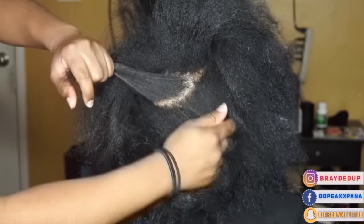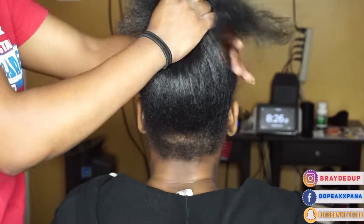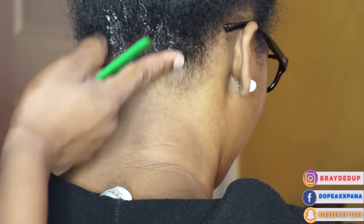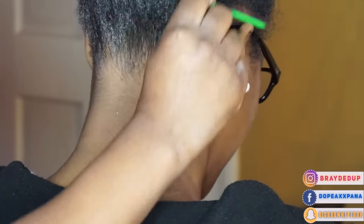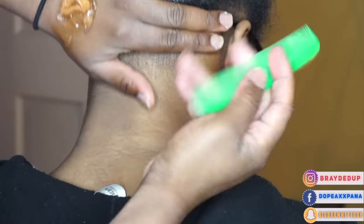What's poppin'? It is your girl DopeAssPanna and I know some of you guys clicked on this video fast because you guys have been asking me for this tutorial and I'm finally here giving it to you guys. I'm going to show you guys how I got my Senegalese twist. It took so much for me to post this video because I am super insecure about my twist, but recently I have been practicing and I've got a lot better, so I feel like it's time to share my techniques.